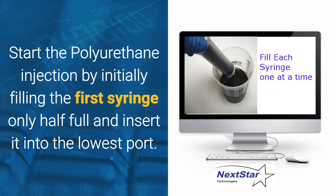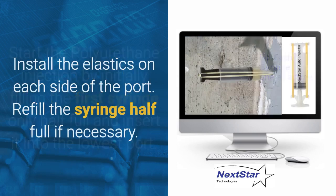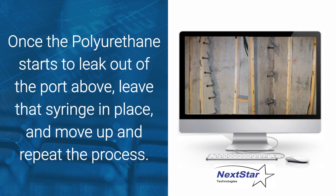Start the polyurethane injection by initially filling the first syringe only half full and insert it into the lowest port on the wall. Install the elastics on each side of the port and syringe. Refill the syringe half full if necessary. Once the polyurethane starts to leak out of the port above, leave that syringe in place and move up and repeat the process.